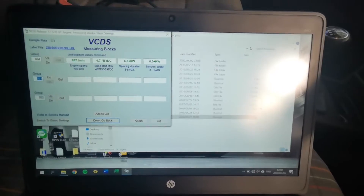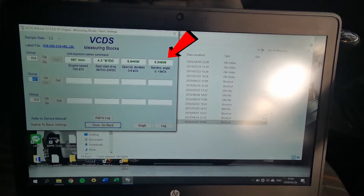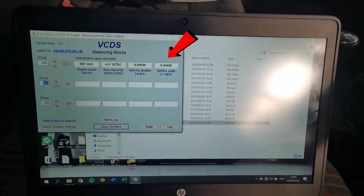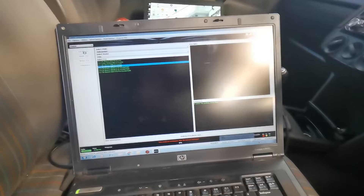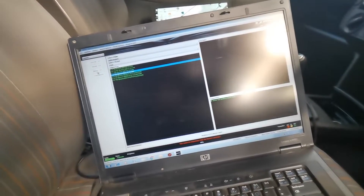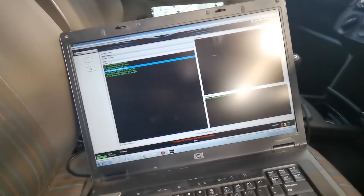After numerous adjustments, the car is idling and we're sitting on zero degrees — timing is perfect. Now I'm going to load a new map: basically a 1.8 bar file with slightly lower timing as a running map, and after that we'll look at turning up the boost and see how things go.